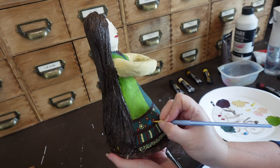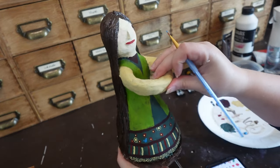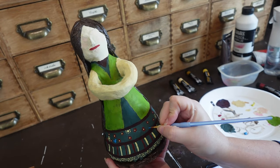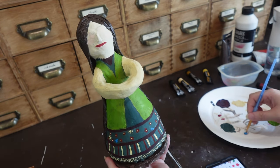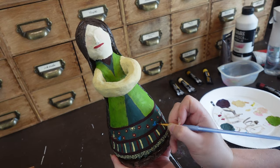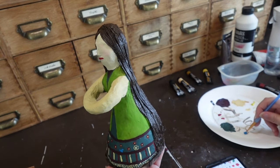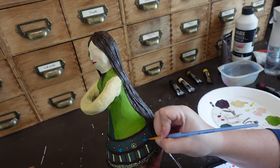My husband and I are currently looking up different restaurants and places we want to go. So for anyone who has been to or lives in England — specifically London — if there's anywhere that you love to eat or think I should see, please put it in the comments below, because I'm currently making our schedule and that would be super helpful.